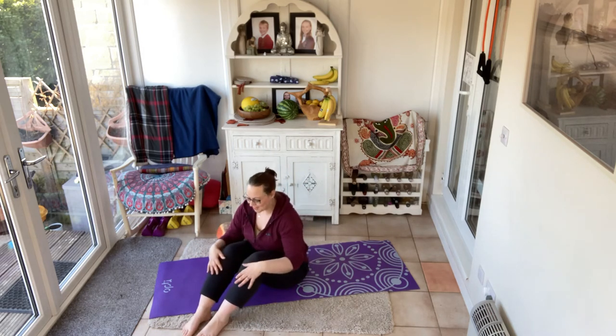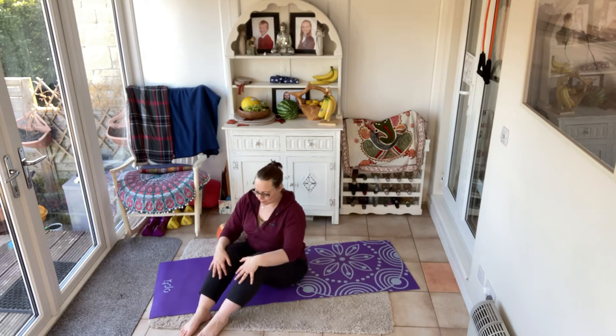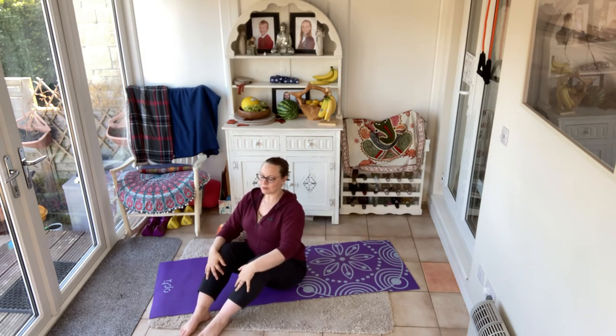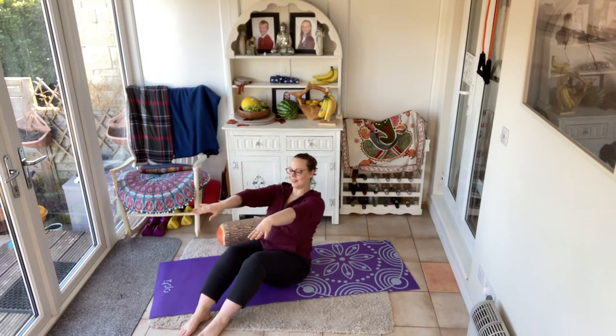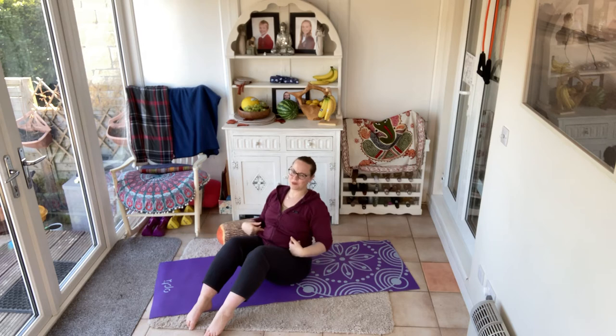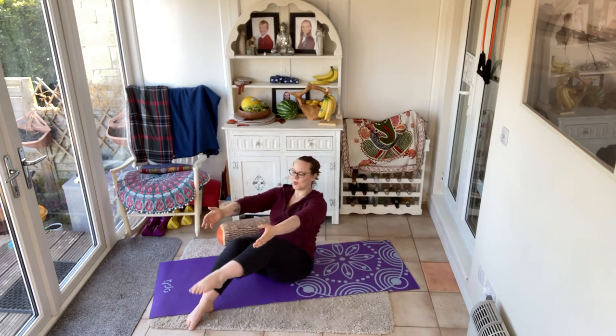Set up — sit bones in the floor, lengthen that spine, deep breath, exhale and lean back. Find that core engagement. Either stay here, lift the heels off the floor — you can already feel that working — or one leg, challenging, two legs, that's pretty darn tough.